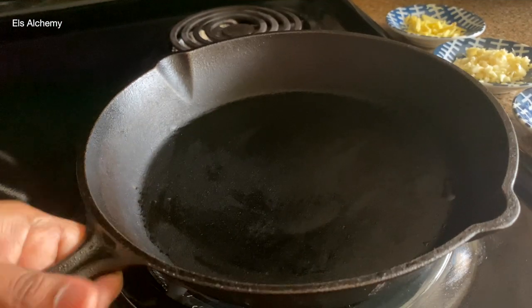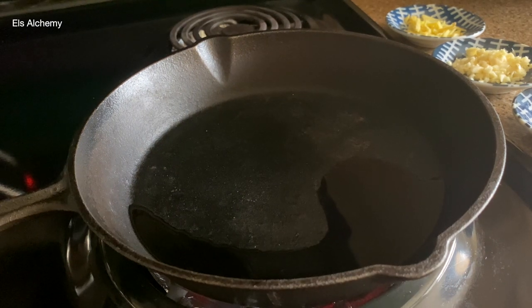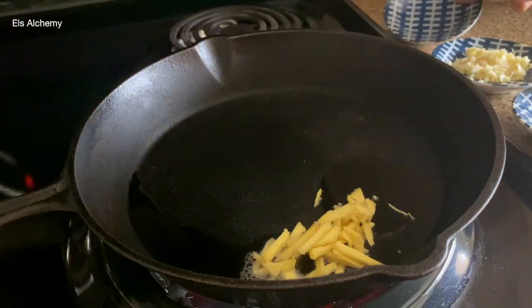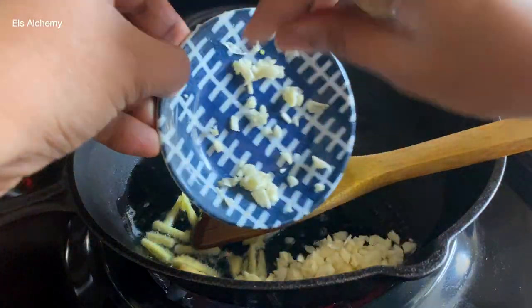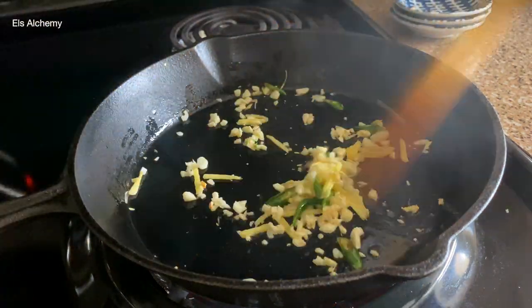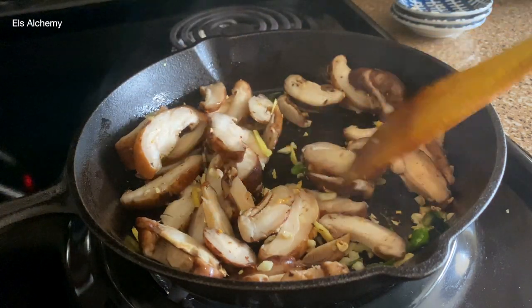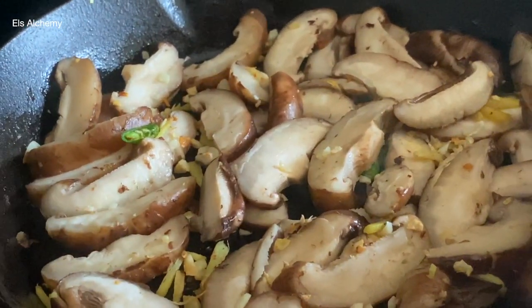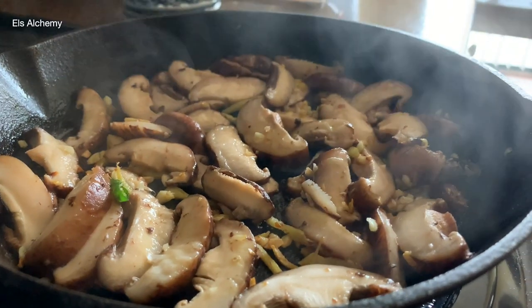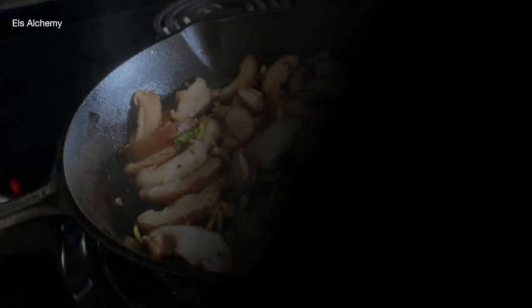Let's start cooking the bok choy with shiitake mushrooms. I'm going to place a cast iron pan and wait for it to heat up. I then pour in a tablespoon and a half of sesame oil and wait for that to heat up as well. Let's add in our ginger, then garlic, then some green chilies. Cook this down until the raw smell of ginger garlic is gone. Now let's add the shiitake mushrooms — just coat them with ginger, garlic and chili, spread this out and leave it untouched. The mushrooms are going to brown down and a crust will form on a few pieces. The texture of the shiitake mushrooms is meaty, so having that caramelization is going to be so good.